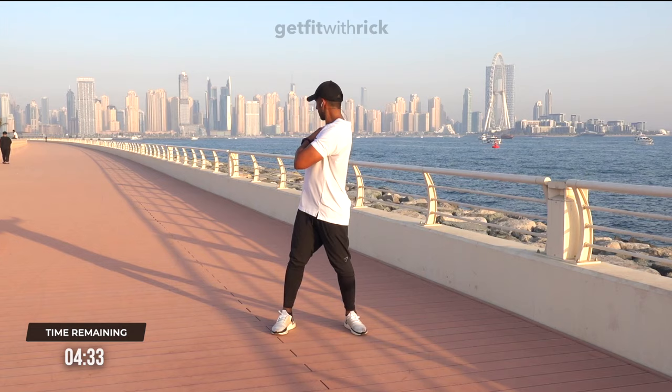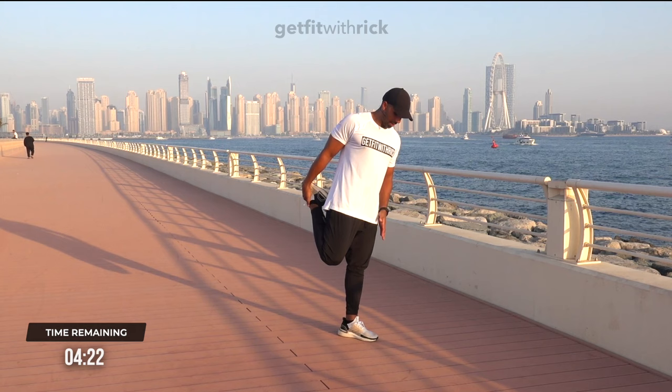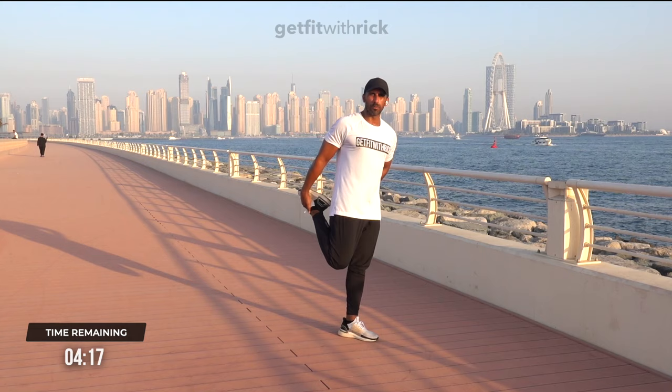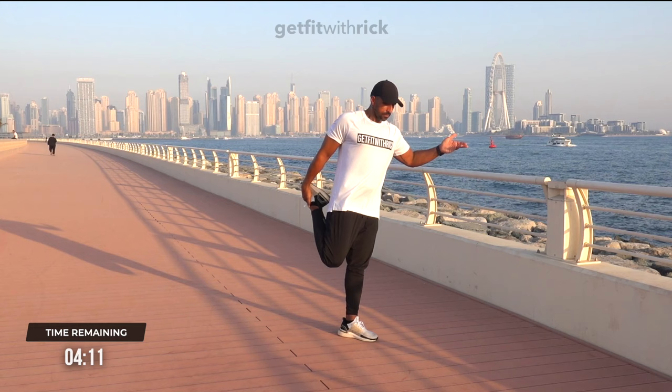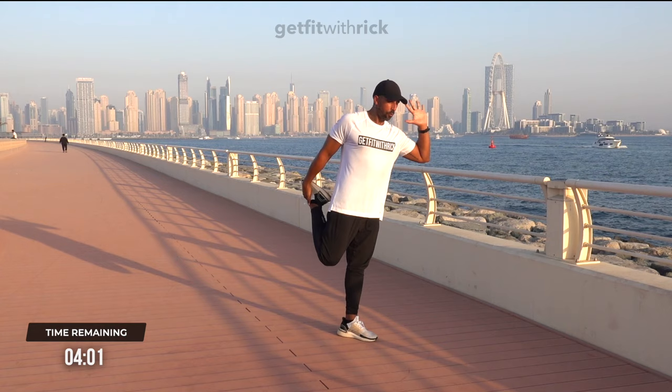From here, we're just going to move to a quad stretch. You're more than welcome to use a chair or a sofa here. Take one leg — I'm taking my right leg opposite to you. Think about getting your knees in alignment. Once they're in alignment, push your hips forward and pull that knee back. Breathe it in. As you breathe out, push your hips forward and pull that knee back — you feel that increased stretch. Let's do it one more time: breathe in for one, two, three, four. Breathe out for four, three — squeeze that leg back — two, one.